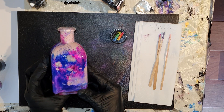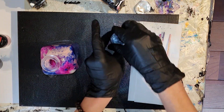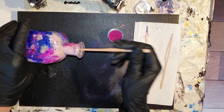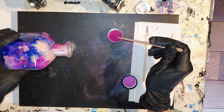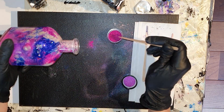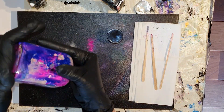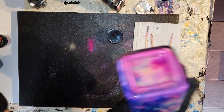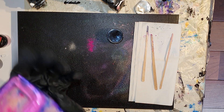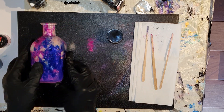En tijdens het drogen zal dit nog steeds gaan veranderen, ook van kleur. Omdat alle mediums die ik heb gebruikt, reageren op elkaar. Het vaasje is bijna klaar, dan moet ik het laten drogen. Ja, ik ben er zeer tevreden mee.